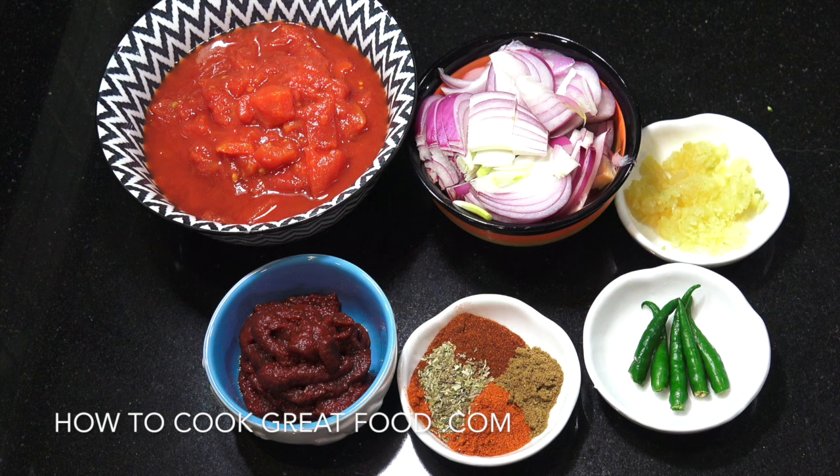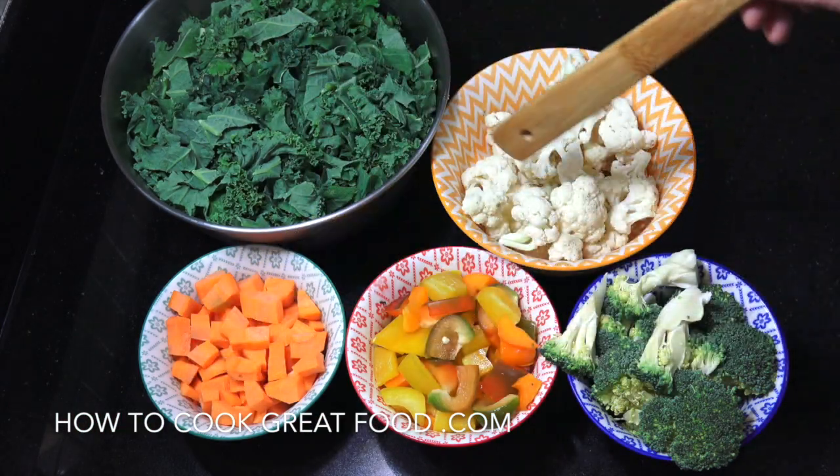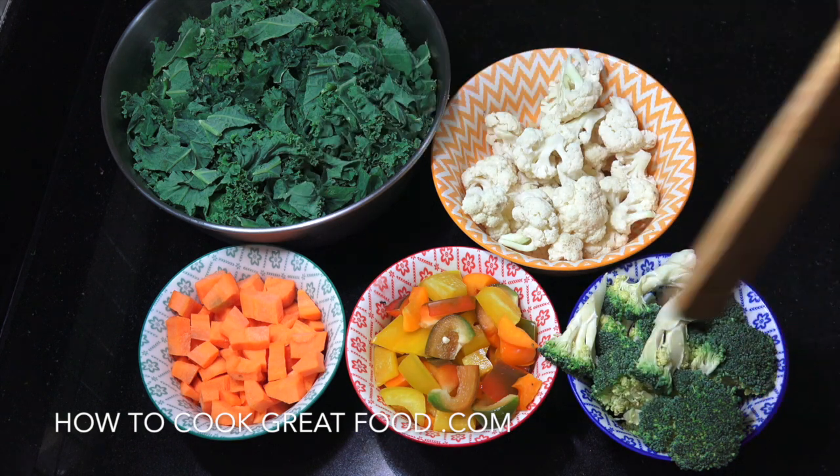Let's now look at the vegetables I'll be using today. Here's my selection: I'm going to use some kale, carrots, bell peppers, cauliflower, and broccoli. You of course can use anything that you like. Let's get to the cooker.